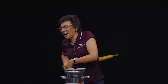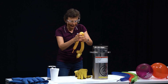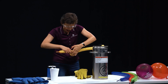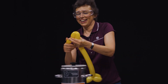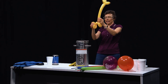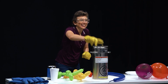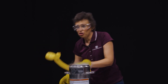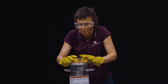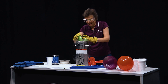A giraffe is coming — ears are here, long neck, legs. This brave giraffe is ready! Great — the giraffe goes into liquid nitrogen. We know what will happen: the giraffe will shrink.